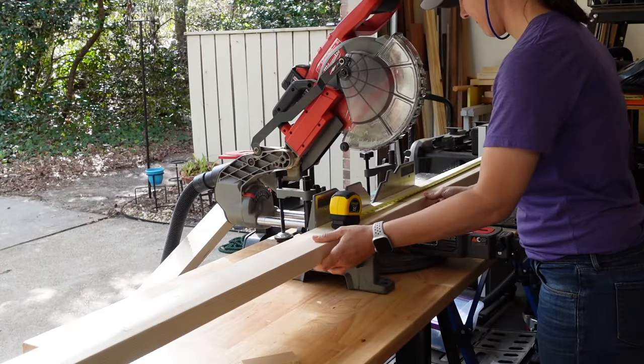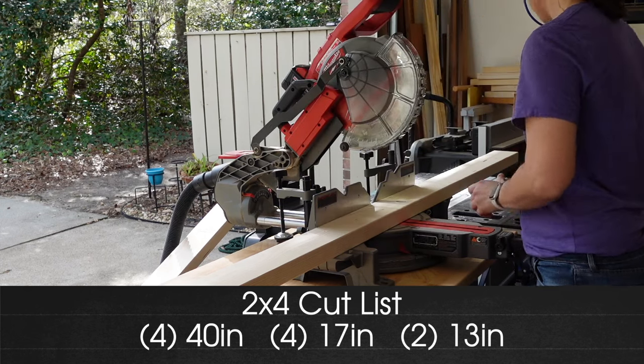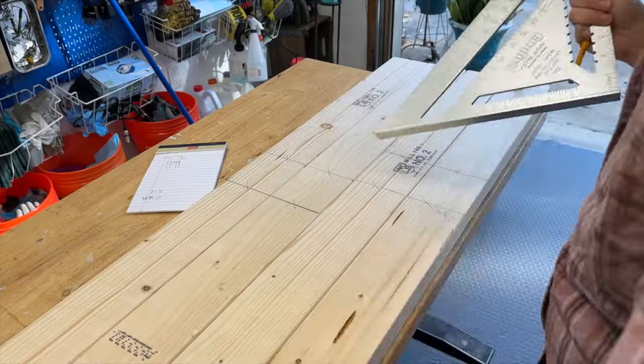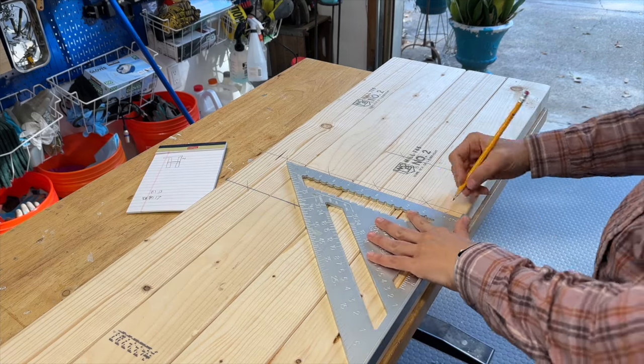Next we're cutting our two by fours to 40 inches to make the height of the unit. We also cut four at 17 inches and two at 13 inches. These will serve as supports for the middle shelf and support for one of the panels. I laid all four legs next to each other and marked 20 inches down from the top, which is where the two by four supports for the center shelf will be placed.